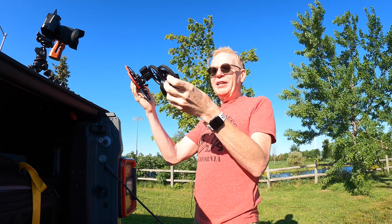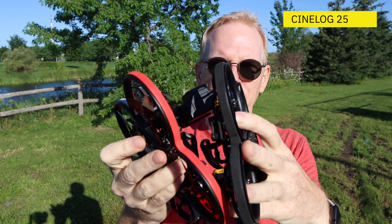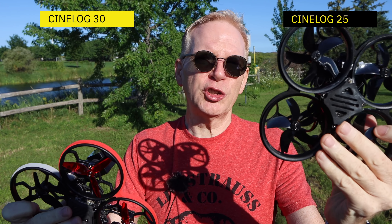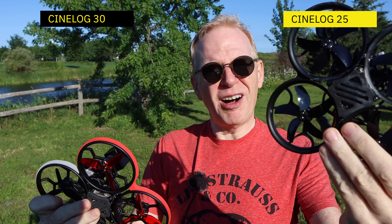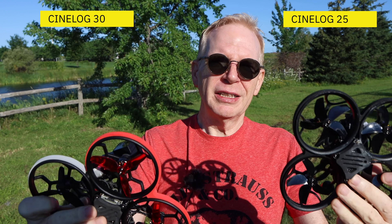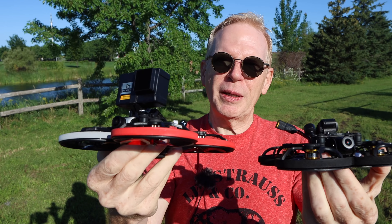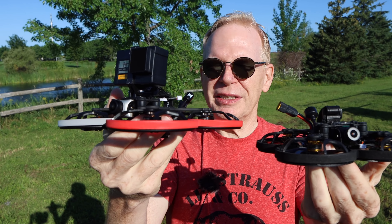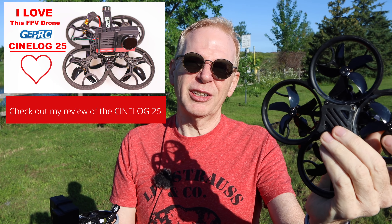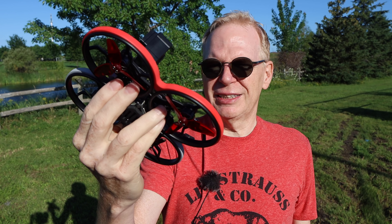So here is my GEPRC CineLog 25, and here is the 30. So 25 means 2.5 inch props, and 30 means 3 inch props. If you put 3 inch props you need bigger motors. The bigger the drone gets, the specifications just seem to go up in most cases. I flew the CineLog 25 before and I loved it — I raved about it. So I've got to love this one, the CineLog 30.